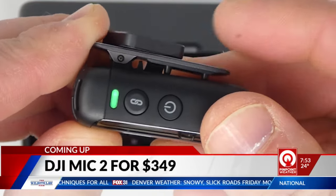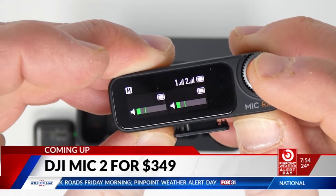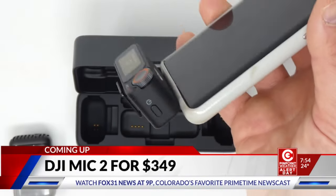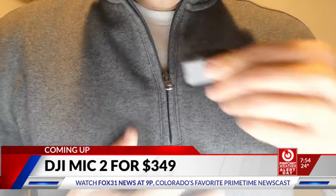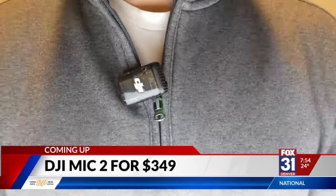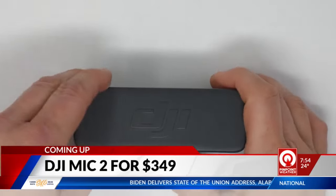The receiver unit itself actually attaches directly to your phone. These mics are simple — they clip right onto your shirt, your lapel, using the spring click. You can actually use a magnet to attach it as well. The difference is the sound. Instead of using those microphones on your phone, you actually have a microphone on your chest.